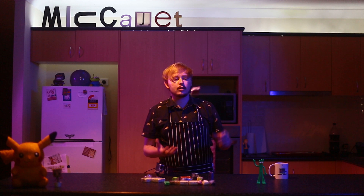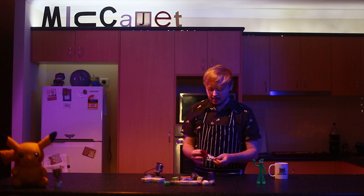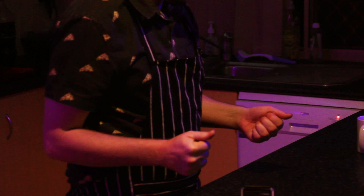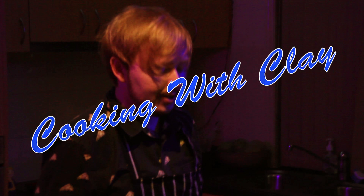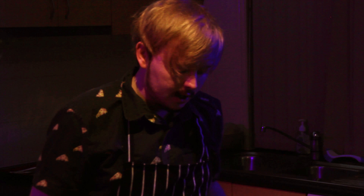First up, we're making Red Guy from Don't Hug Me I'm Scared — probably the easiest one to make because it's mostly just one piece of clay. Today we've got some lovely cooking clay to work with, so we're not just building him out of clay, we're cooking with clay. Not to brag, but that's already looking amazing.